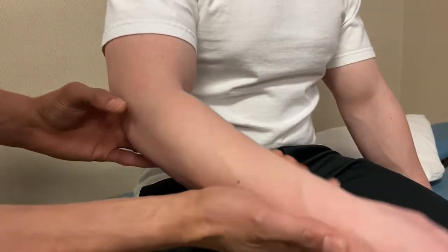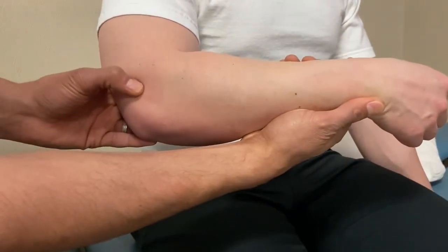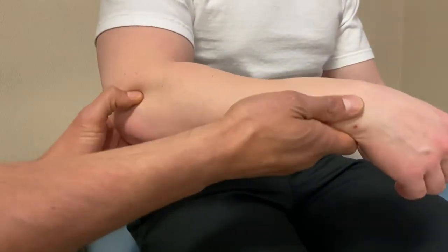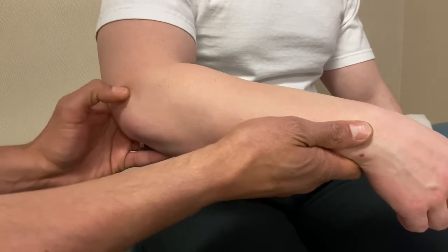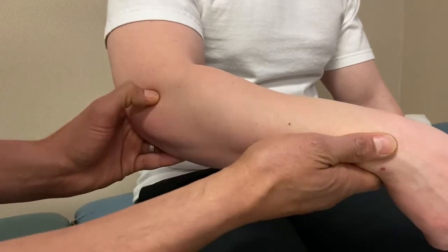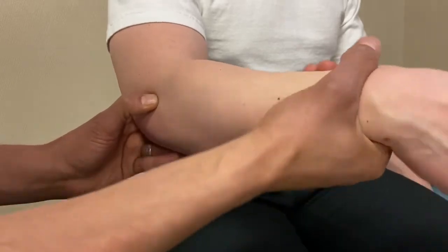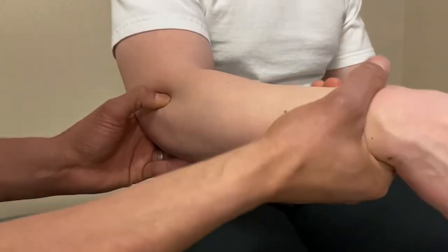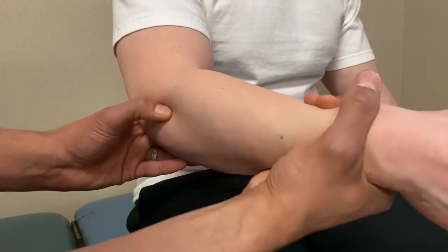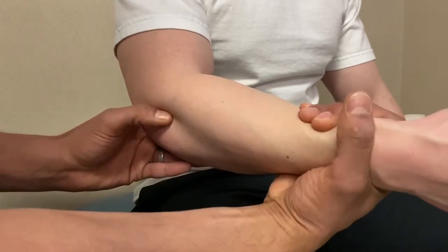The last part of bony palpation is the radial head. At 90 degrees flexion, starting on the lateral epicondyle, move distally to get onto the radius, then find the next bony prominence similar in feel to the condyle. Confirm placement by passively pronating and supinating the patient, making sure you feel motion under your thumb — that way you know you're on the radial head itself.